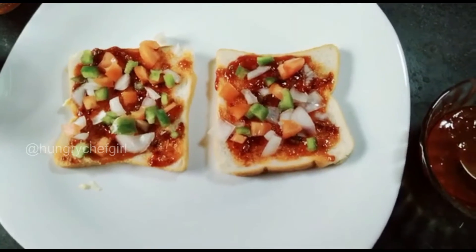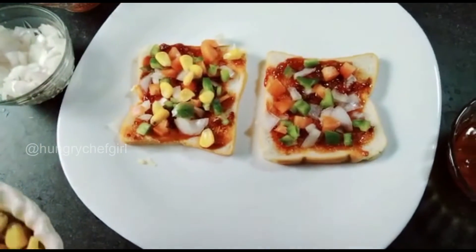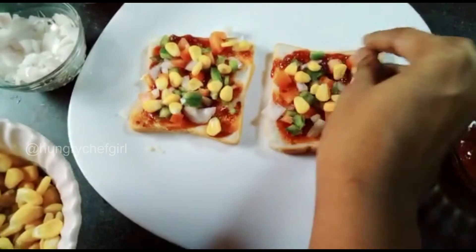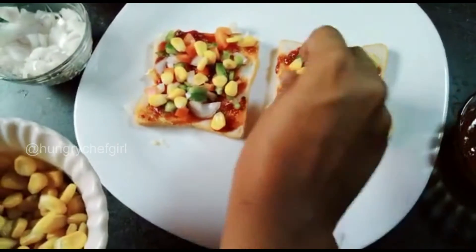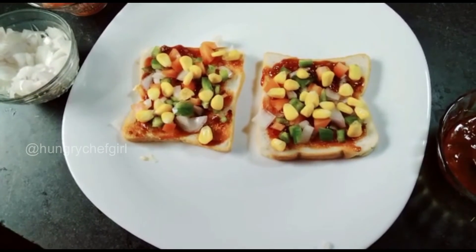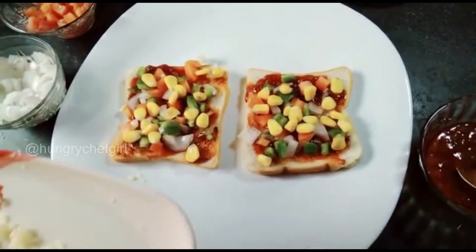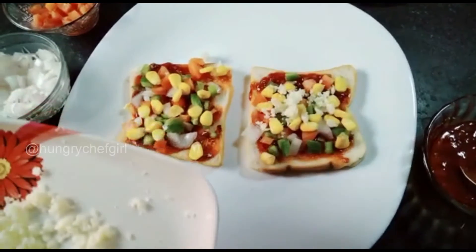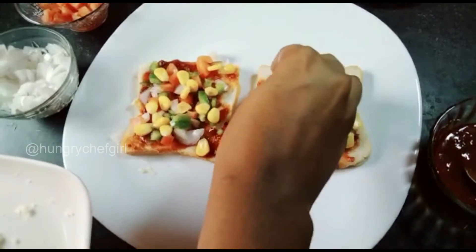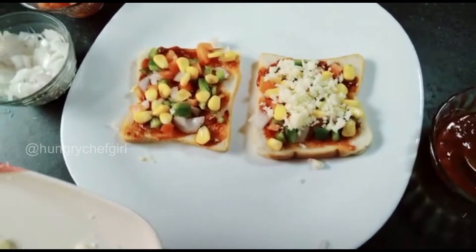This is great for our bread pizza. We will add corn. You can also add an olive flavor, and you can add any other vegetables that you like. Now we will add cheese. I have grated the processed cheese and we will spread it on top.